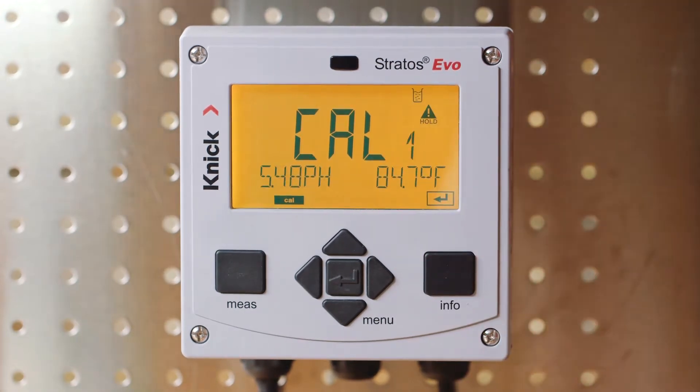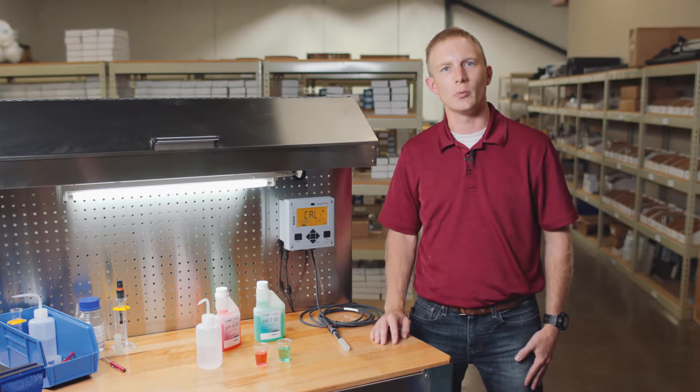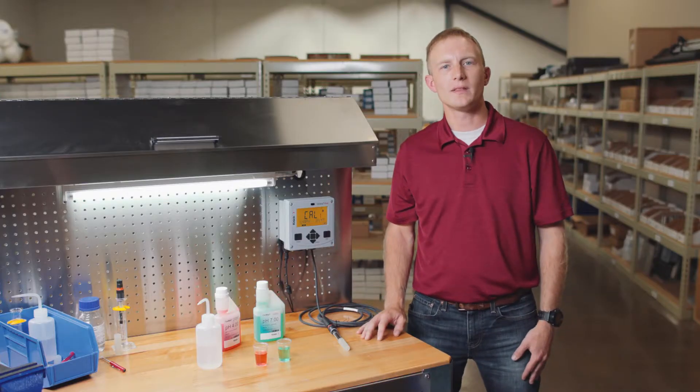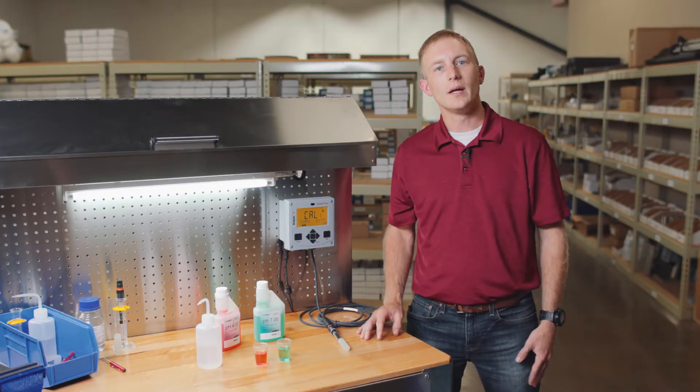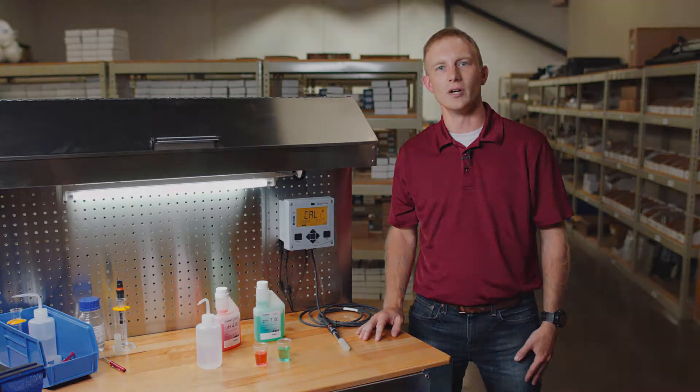Since we're performing an automatic calibration, it's very important that the proper buffer sets are selected when configuring the transmitter. Automatic calibration ensures that the buffer sets are temperature compensated and they're automatically recognized during the process. If you're unfamiliar on where to make the selection of the proper buffer set, please be sure to view our setup and configuration video on the Stratas Evo.